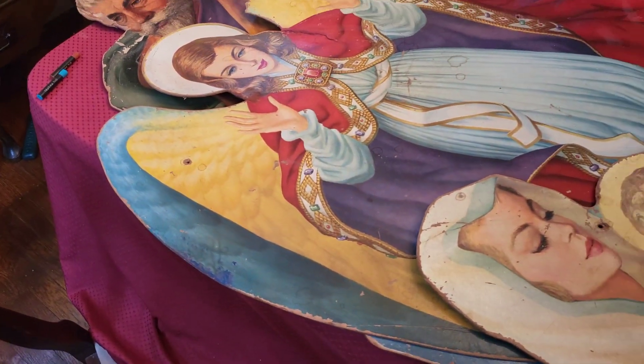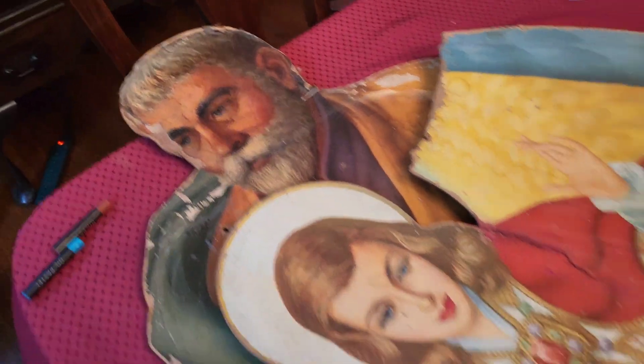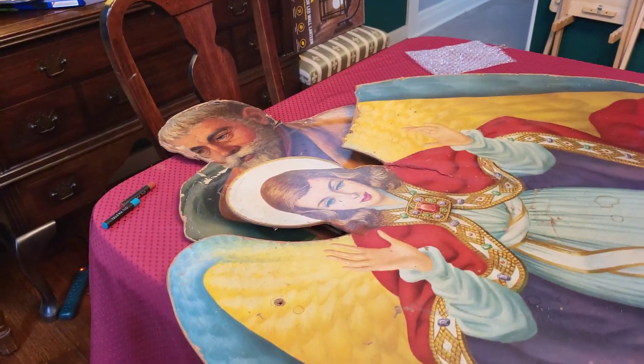It looks a lot more noticeable on the camera. I'm just going to go around. Joseph has a lot of issues. So does Mary and Jesus, obviously. The best kept one is the angel and part of her wings falling off.